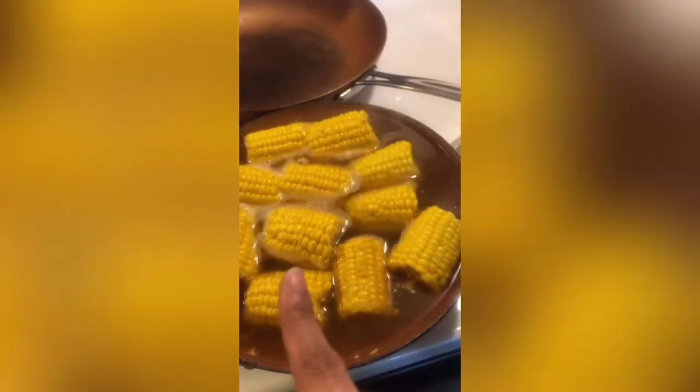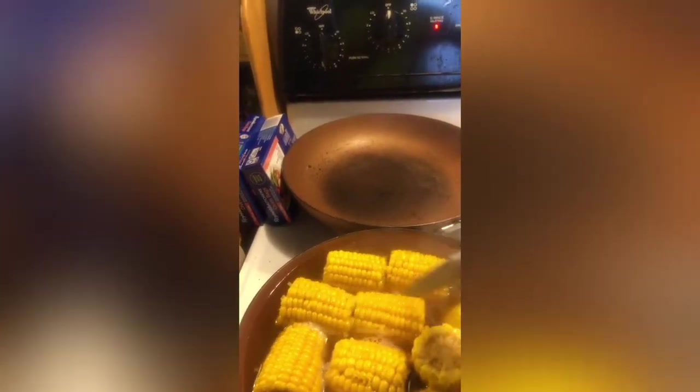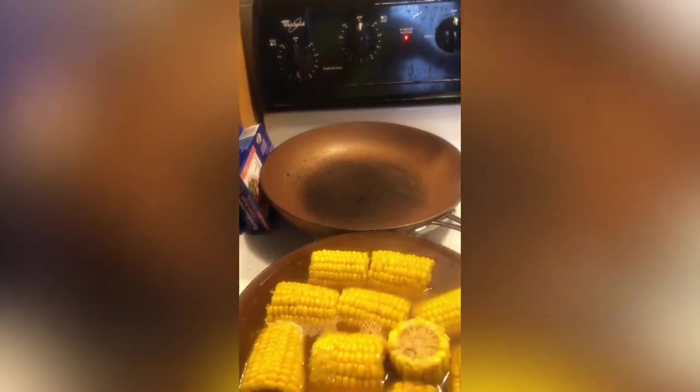Now that my shrimp is all deveined, I put my corn in another pot because they wouldn't all fit in one. So I have my potatoes in one and the corn over here. At this point there's nothing really to do but wait for the corn and potatoes to boil and sit back and chill. I'll just stir the corn to make sure it gets cooked all around.